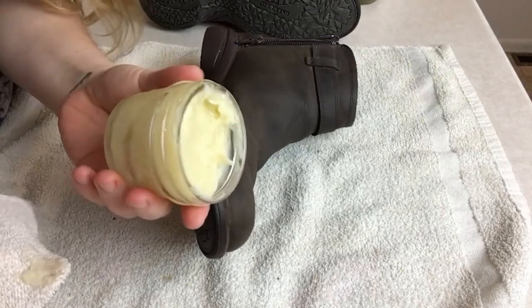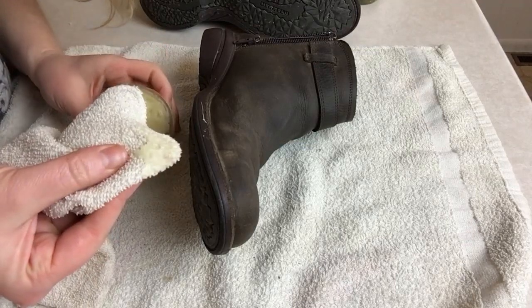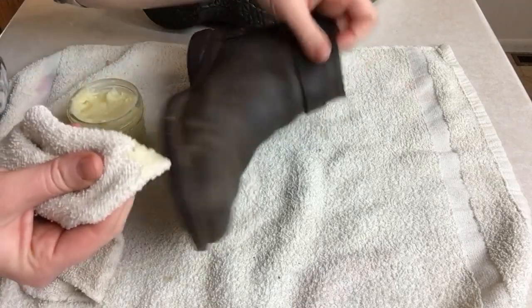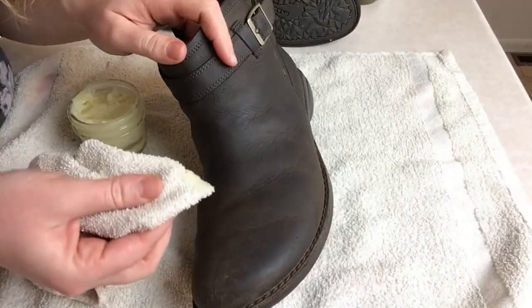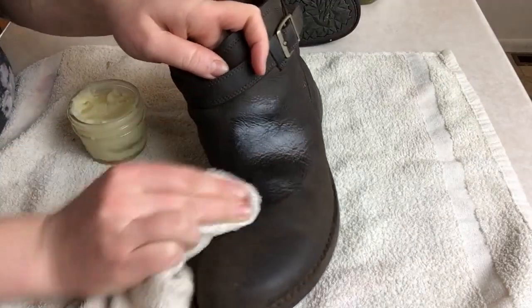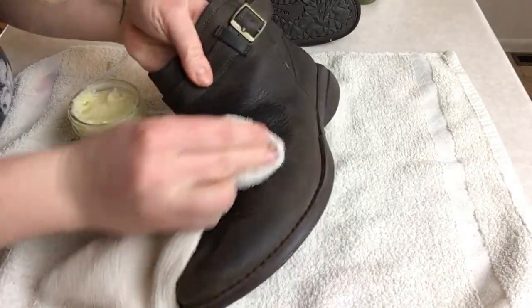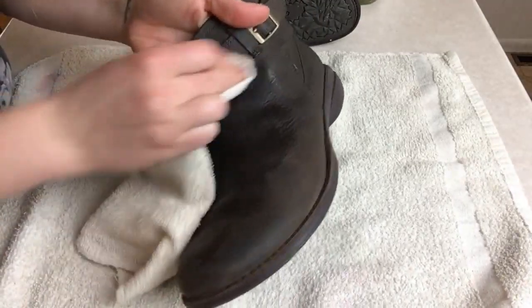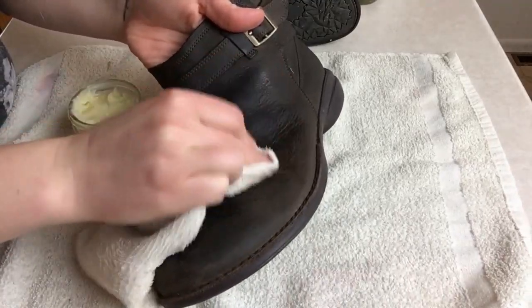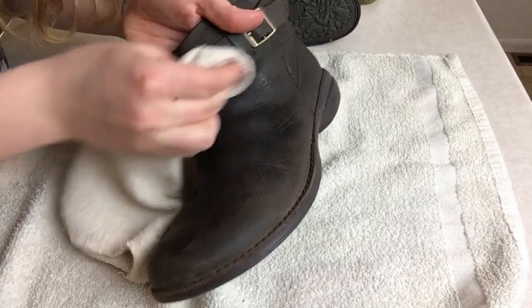Once you have a good solid polish, it's going to take just a little bit on the end of a clean cotton cloth — this is just an old bath towel — and you're going to work it into the leather. You see how I didn't use much there on my cloth, and look at how much it's spreading out. So it doesn't take a lot, and you just rub it into the leather all the way around, getting into all the little nooks and crannies.